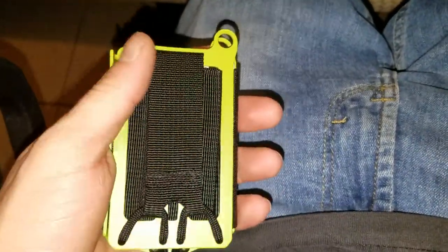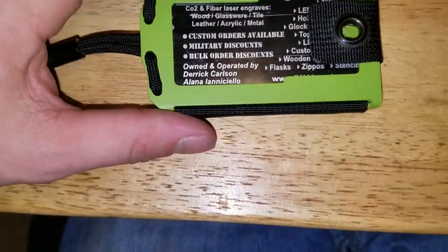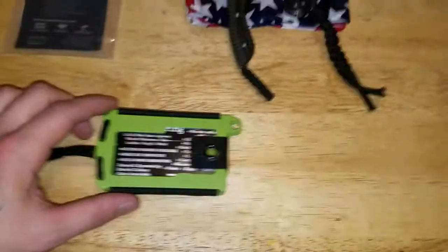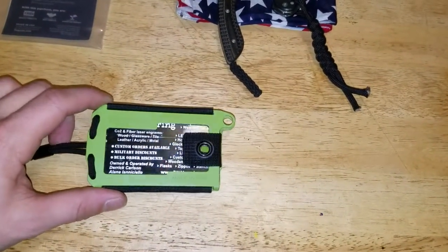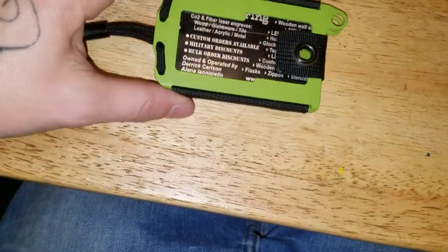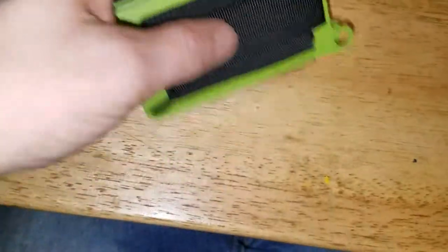I've always been a leather wallet guy, pretty traditional. But these multifunctional tactical wallets, man, they're just awesome. This does not have a can opener or bottle opener like the other ones — like, the OG 2.0 has a bottle opener and a pry bar. This one does not have those features. This is pretty much a minimalist wallet — money in there, cards in there, you're good to go.